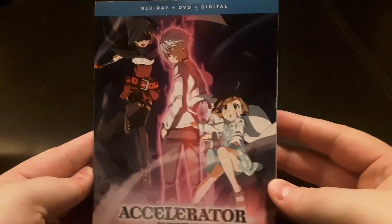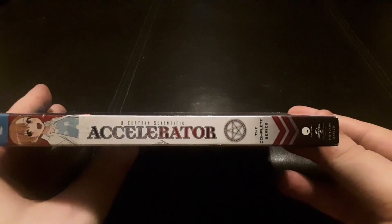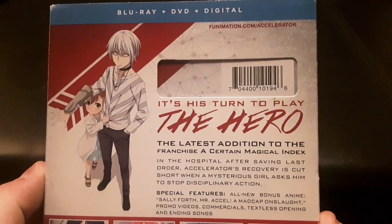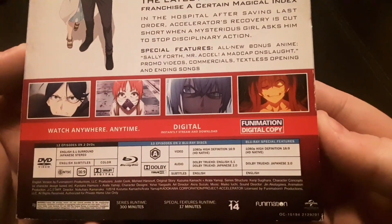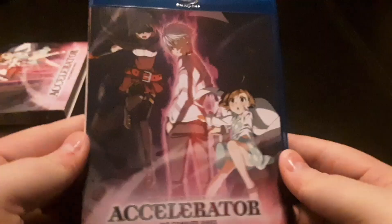So here's the cover, the spine, the back — which we'll zoom in here — and then the other spine. Taking this little cover off, you get a little more of the same.